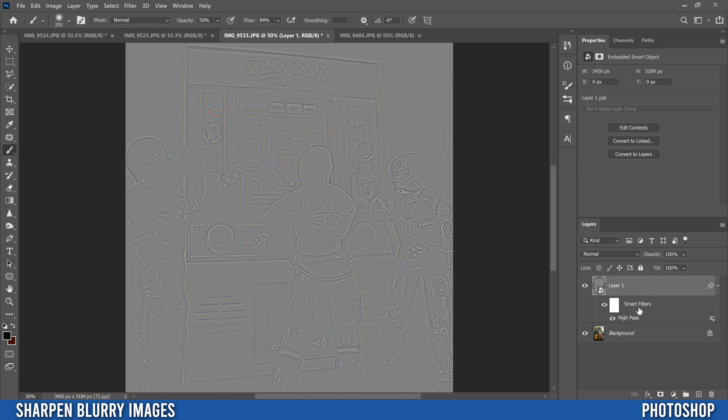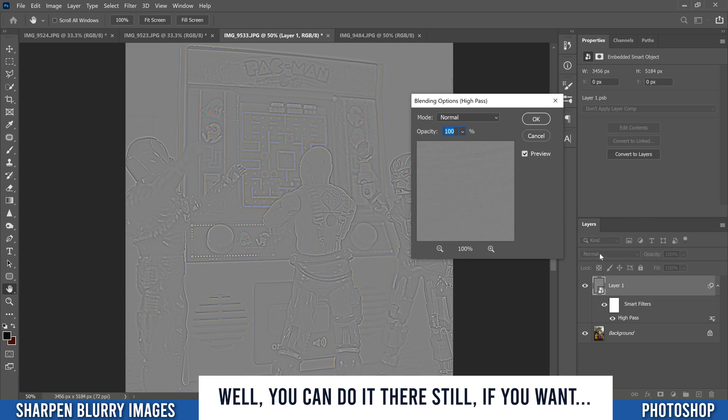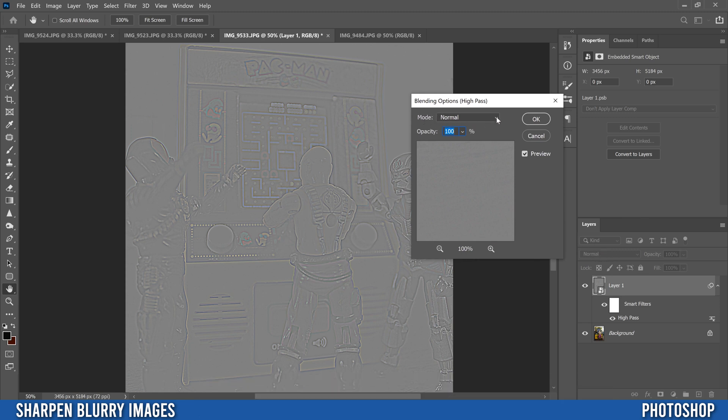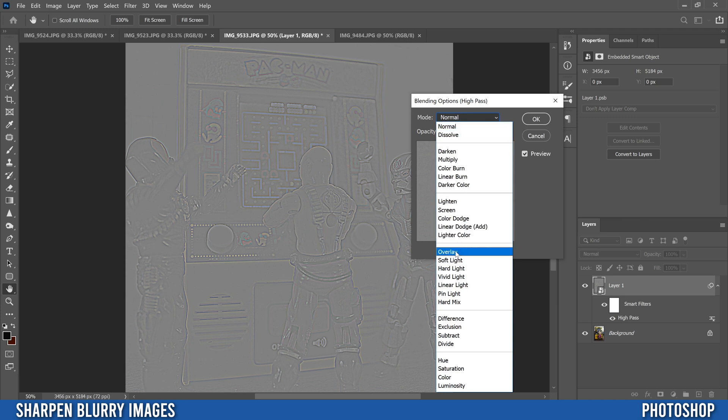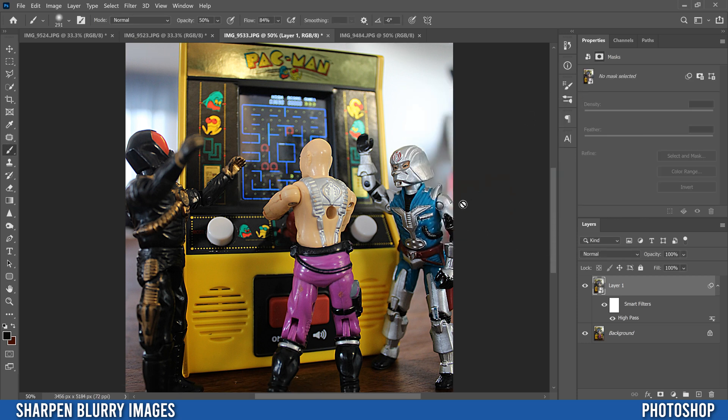Nothing's going to happen yet because now we need to go over here. Since you applied it as a smart filter, go to High Pass, double-click it, and this menu is where we adjust our blend mode — not the main blend mode over here. In blend mode, drop it down and pick one of these: Overlay, Soft Light, Hard Light, or Vivid Light. I'm going to pick Overlay for now. You'll see your results — if you change it to Vivid Light, in this case it makes the toys pop a little more, so I'll keep that. Pick the one that makes sense for you and click OK.